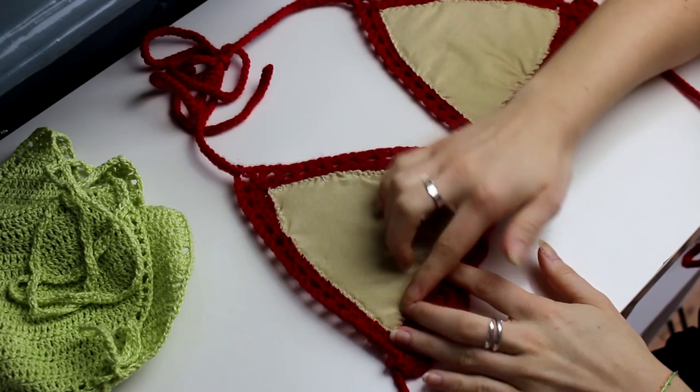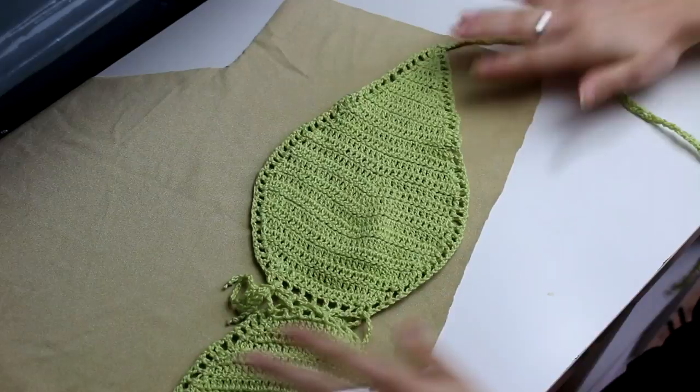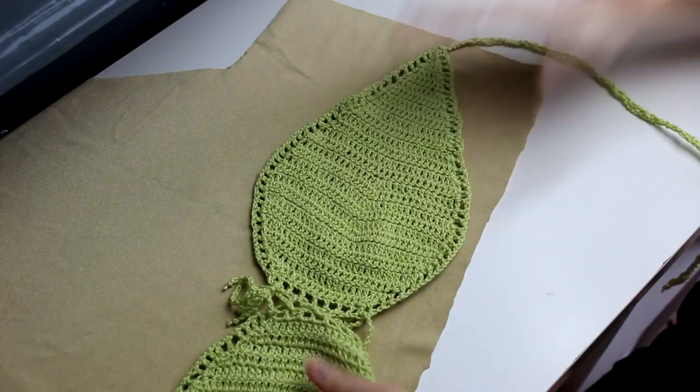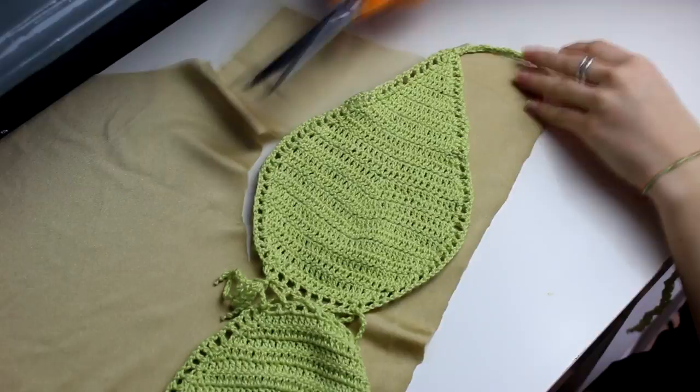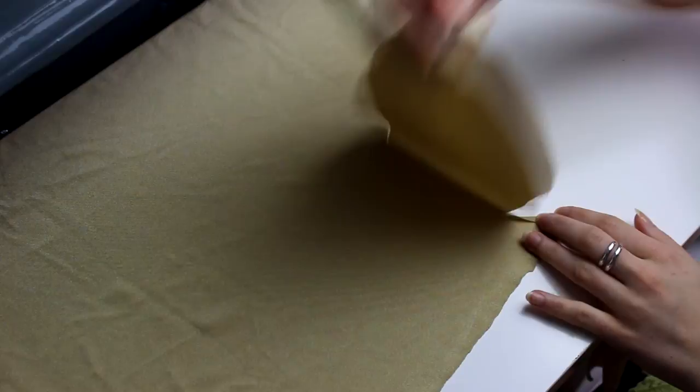Now this one is completed, so now we're going to be doing the green one. Just place your fabric down on the table — we're just going to be repeating the same process again. Place your bikini at the top of the fabric and then cut around it. Make sure you cut two because we have two cups. You can get this part here, move to the other side, cut around, and then cut in the middle.